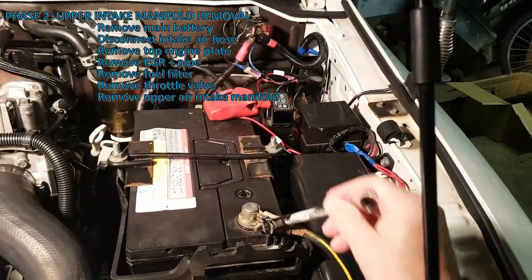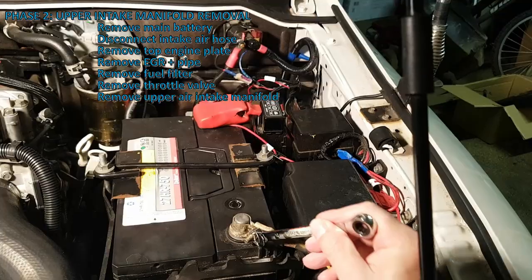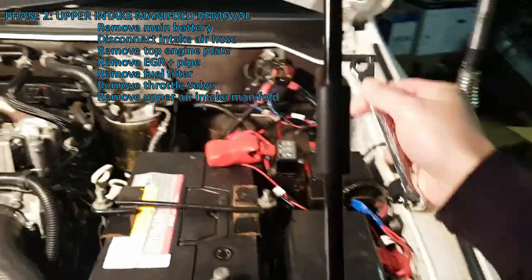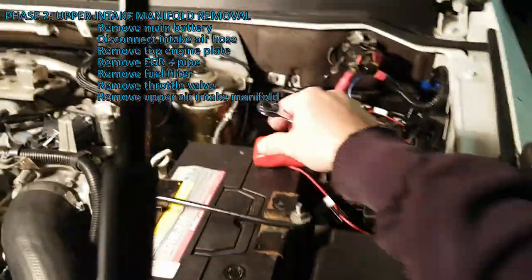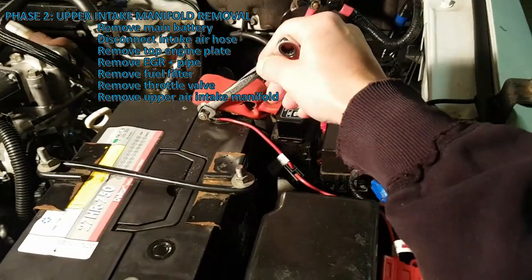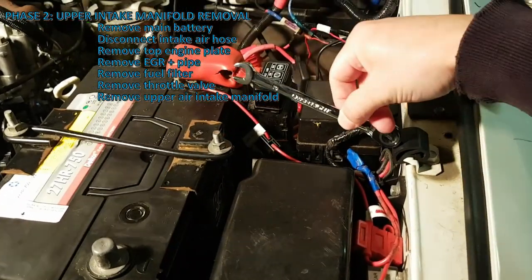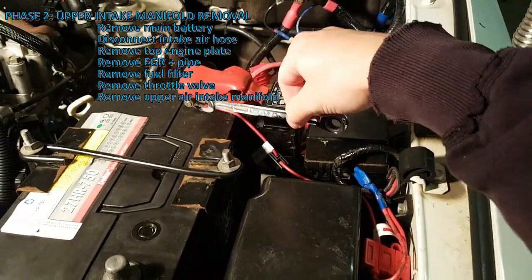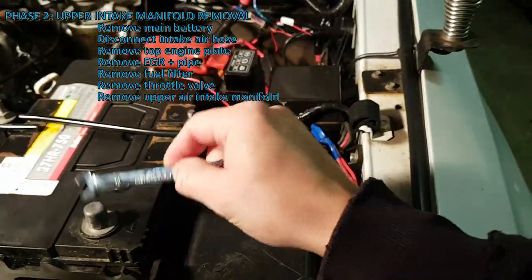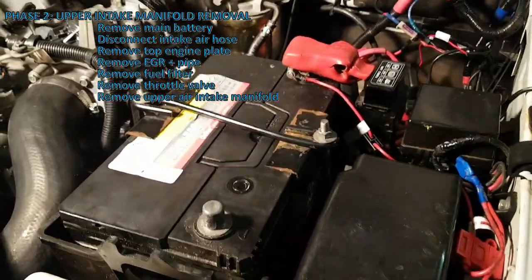First I'm going to remove the negative of the battery. The negatives are now off. If you have a tool on the positive and you touch any part of the body, that will short the positive to the chassis which is connected to ground. That's why I removed the negative first.